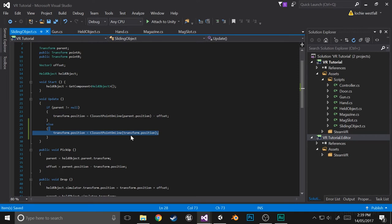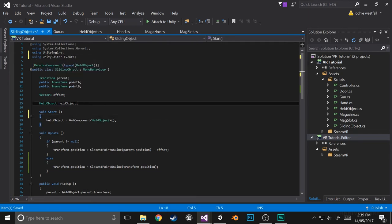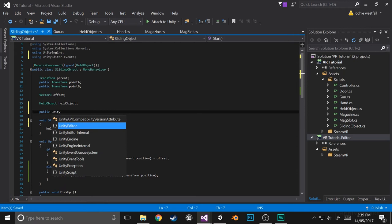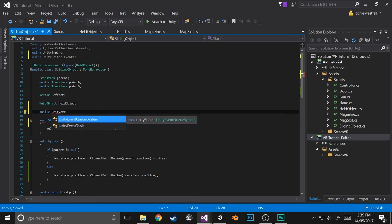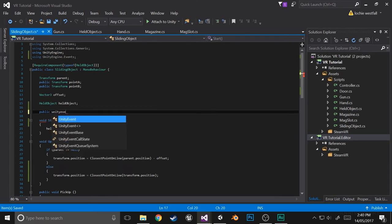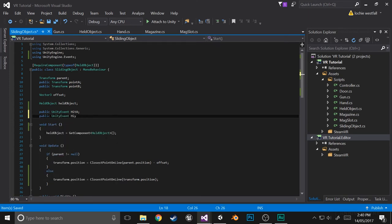Now we need to add a using statement — using UnityEngine.Events. We're going to set up an event system, so we'll create two variables: public UnityEvent hitA and public UnityEvent hitB. That'll basically be public variables that we can initialize to define what we want to happen when the button gets hit.